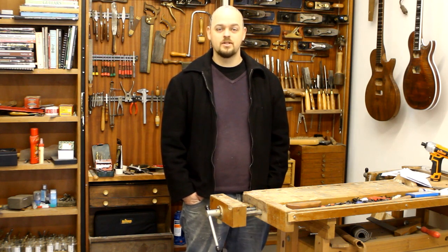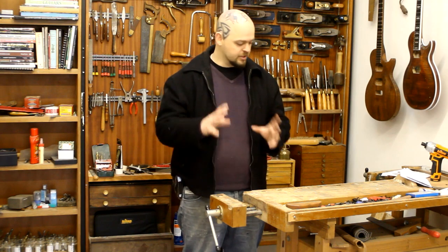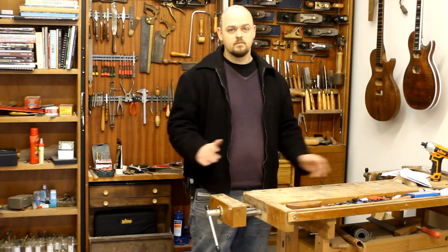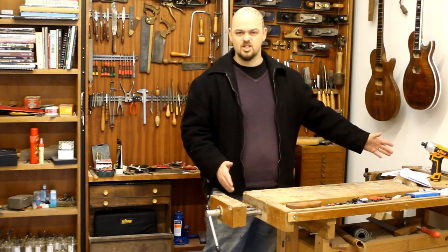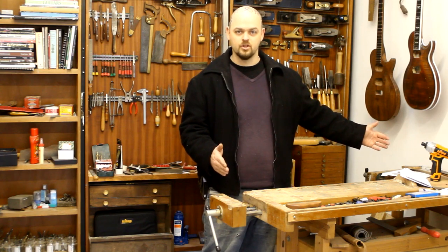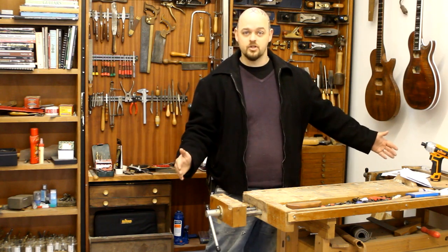I'm going to be taking a lot of things I've learned from him and other videos, but I'm also tailoring it for a guitar builder. From the design point of view — six foot. A five foot bench is doable, just. A bass guitar isn't longer than five foot, really. But I'm going to make myself a six foot long bench.